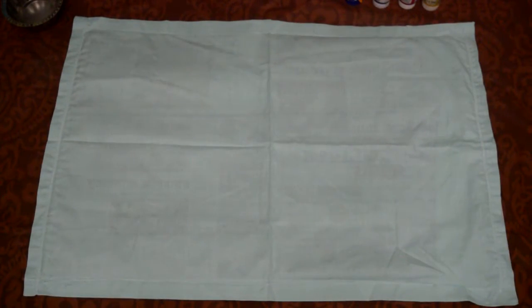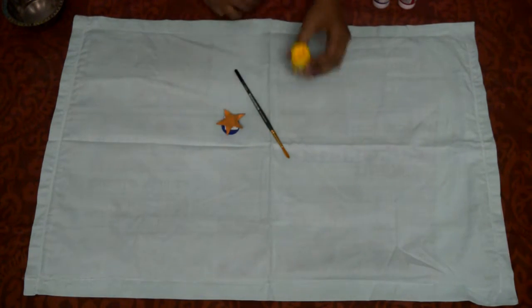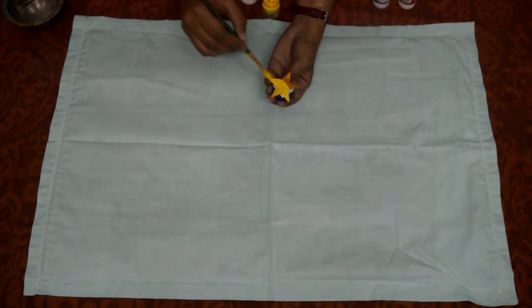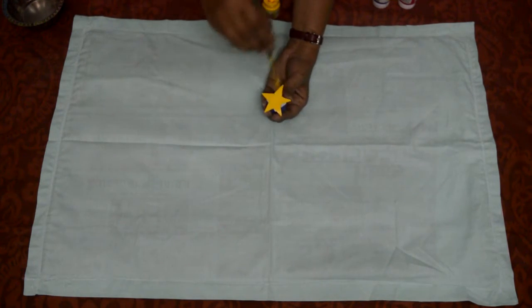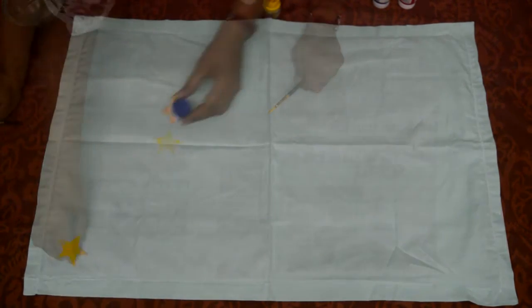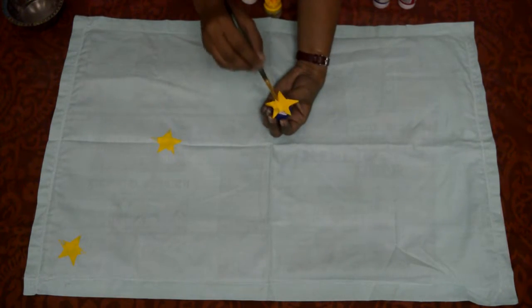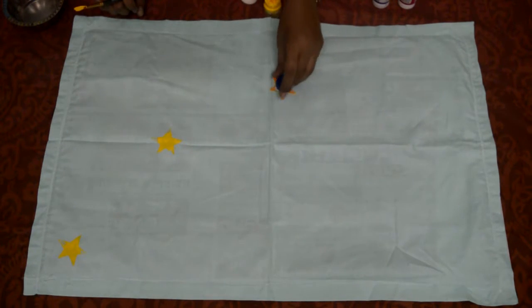Now take the stamp, brush, and yellow fabric color. Apply color on the stamp with the help of a brush and take an impression on the cushion cover. As I have a light color cushion cover, I decided to go for bright yellow, bright pink, and dark blue color. Contrast color gives my room a happy look which I really love. This is the stamp I made in my previous DIY Stamps project.